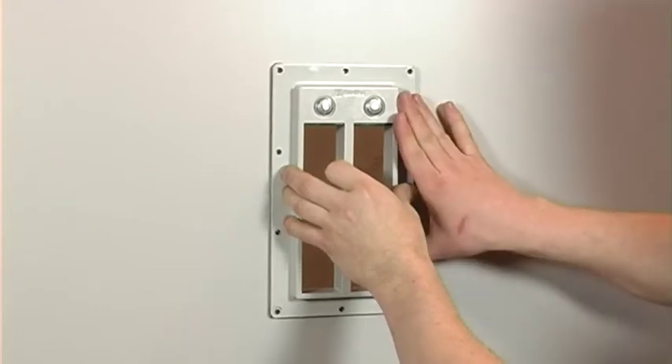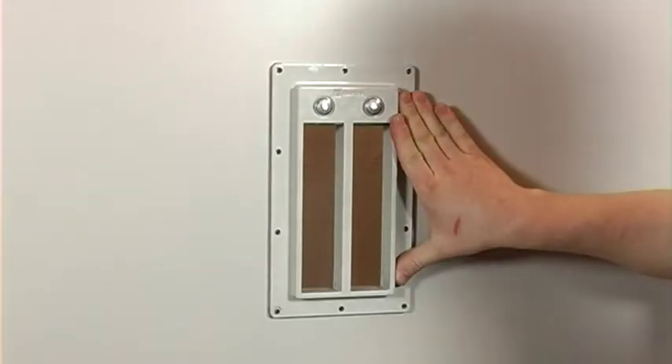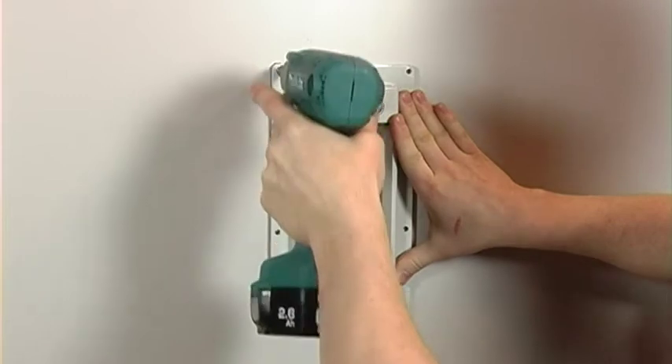Place the CommSeal 32 frame on the outside of the enclosure. Fasten the frame with the screws.